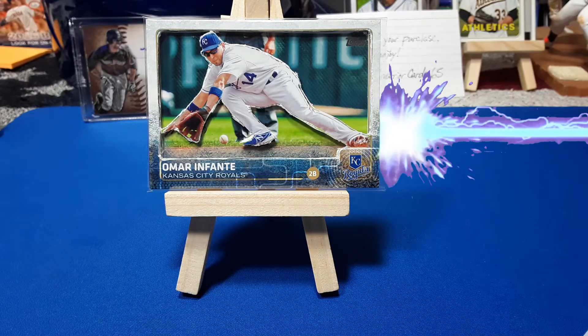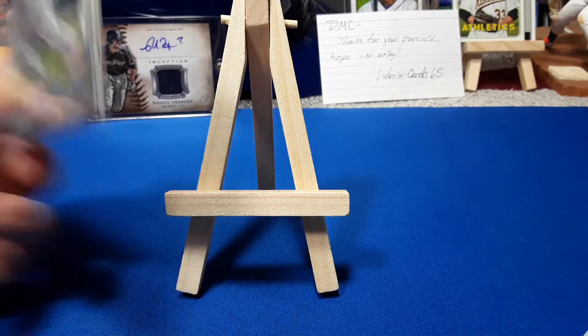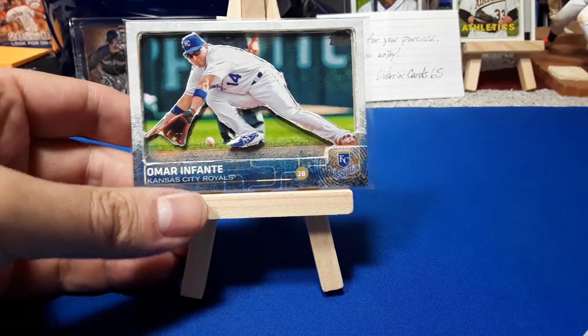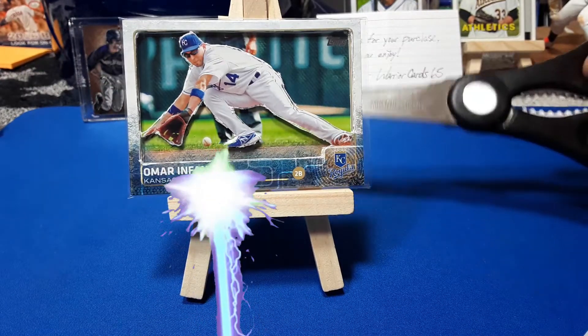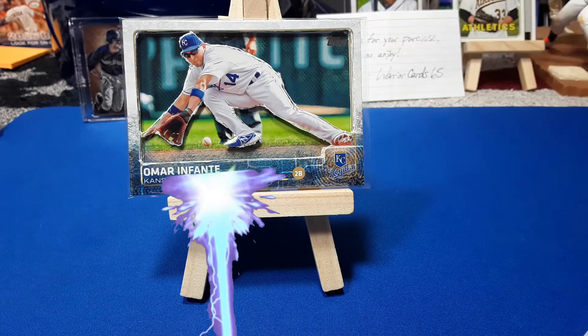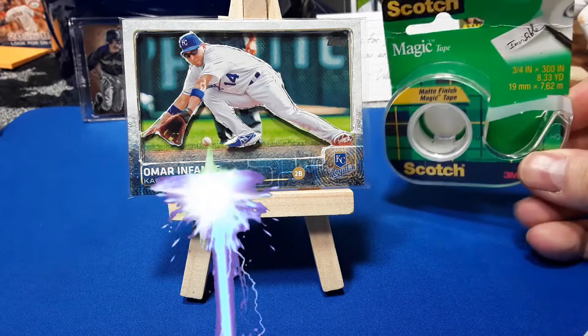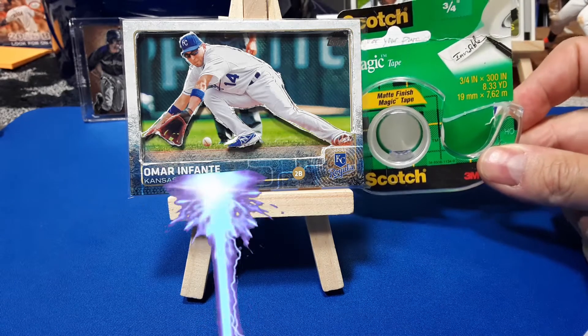So to find the elusive, super thick Omar Infante, you need just a few things. What you need is some scissors — cut out a coupon — and you need some tape to tape the coupon to your wallet so you don't forget to buy the pack at the store. That's what you got to do.